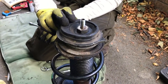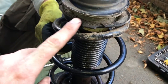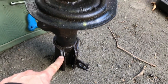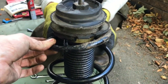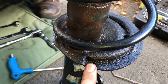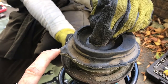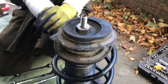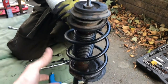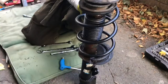Just before we dismantle this, a quick look at where everything is relative to everything else. There is a little tang there and that is in the same orientation as that - so they are lined up. You can see the spring has a little groove that it fits into, same at the top. There's also a little nub in here which I think has to point to the back of the car. We're going to get the spring compressors, compress that spring - which is placing quite a lot of load on the top - and then with the spring compressed we can release the nut, take the top off, take the spring off, and do the rest.